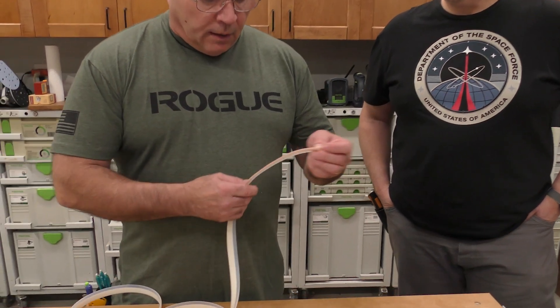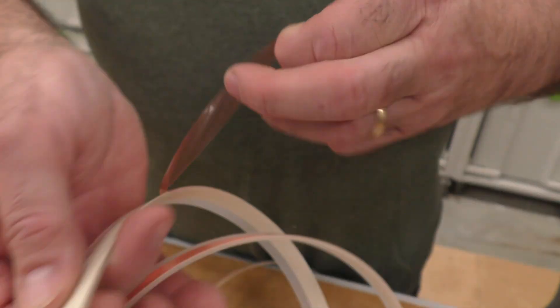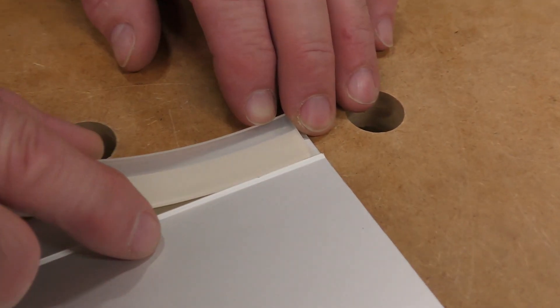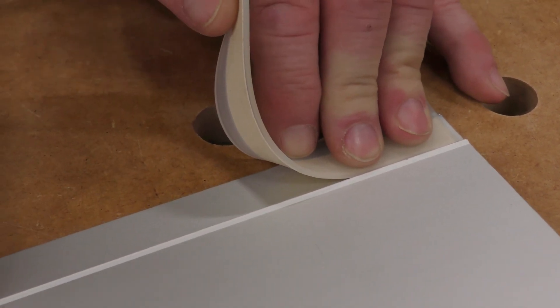When you put this on, I'm going to peel this little piece right here — just like that. See how that comes off? When I stick this on, it goes up against this little aluminum piece.